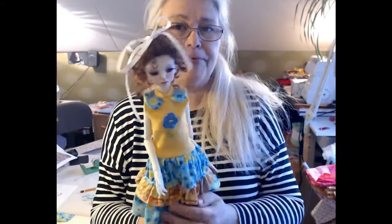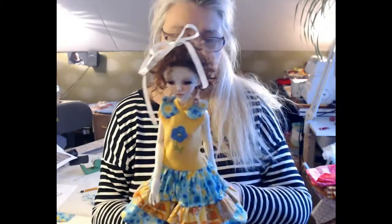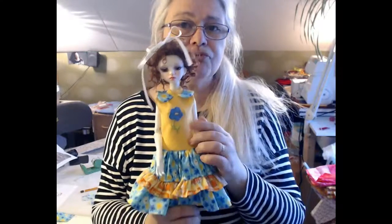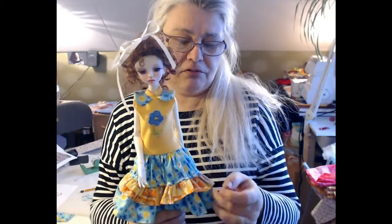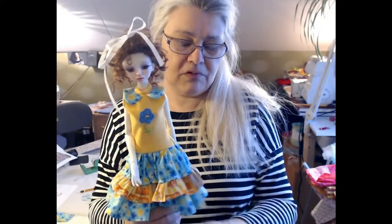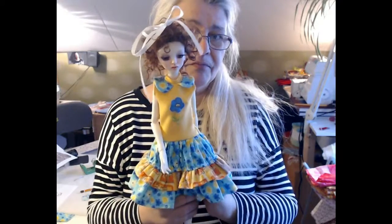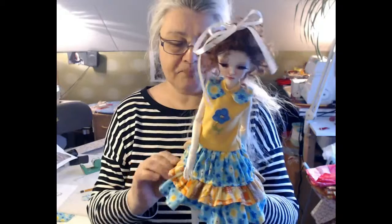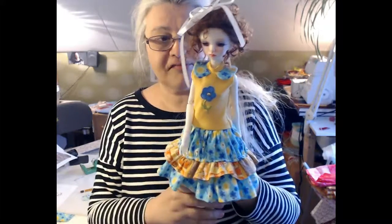I made Pepper a little dress. It's made from cotton jersey — I think it's a quilting cotton kind of material. It's nice for clothes for the dolls anyway.